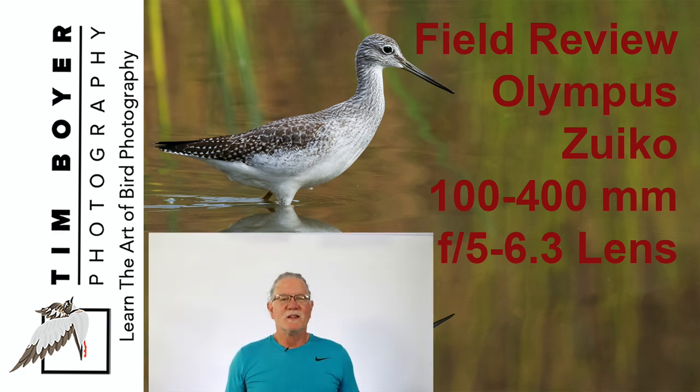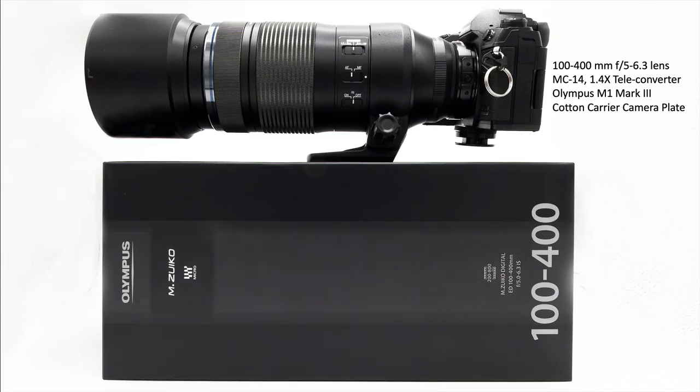Hi, it's Tim with Tim Boyer Photography. This week's video is a field review of the Olympus 100-400mm f5-6.3 lens. Just a couple of disclaimers early on. Yes, I am an Olympus Featured Pro on their website. This video is not sponsored. I bought this 100-400mm lens with my own money from B&H Photo. There are affiliate links down below if you'd like to support the channel and my tutorials and product reviews. This is just how I use the lens and what I think it's going to be good for.